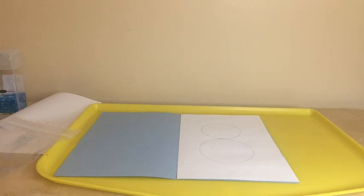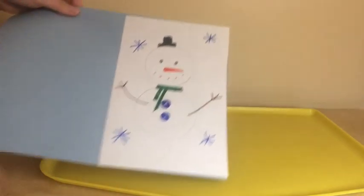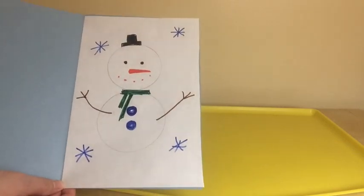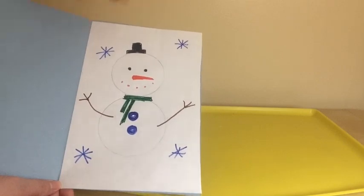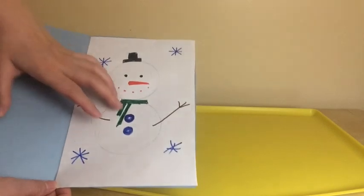Now I'm going to draw a face using markers. So this is my snowman — you get to decorate your snowman any way you want. My snowman has a hat, a nose, a scarf, and some buttons. It looks like this.